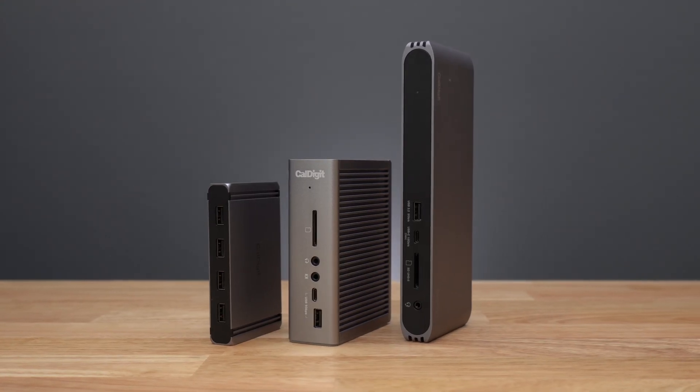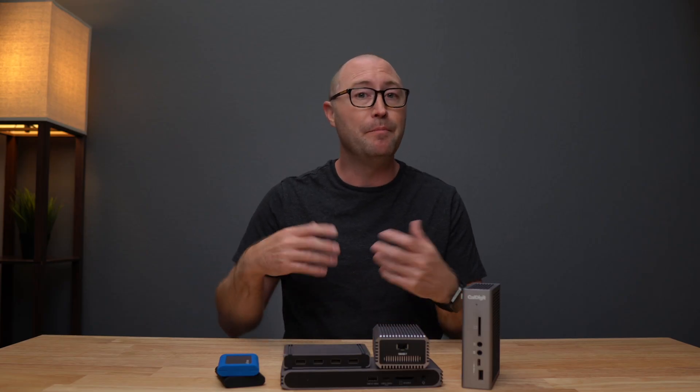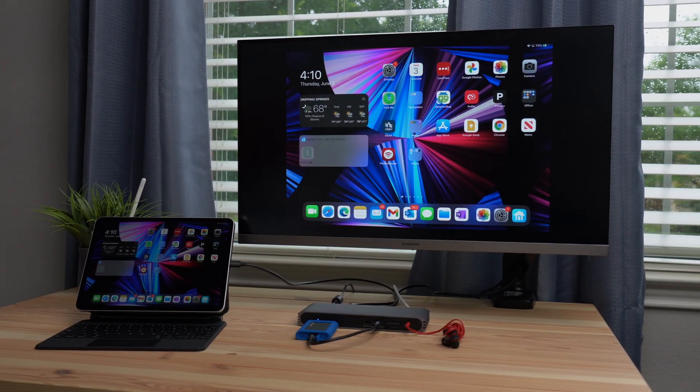The TS3 Plus, HDMI dock, and Element Hub are all powered devices, which means beyond powering the dock themselves, each of these devices will pass through power to the iPad Pro to keep you powered and charged up.